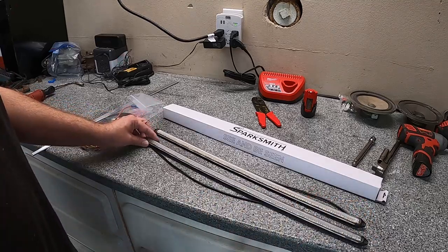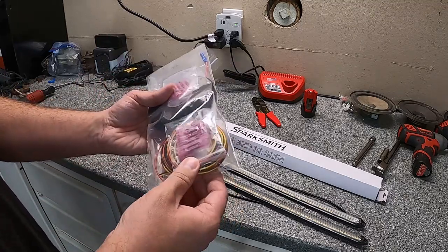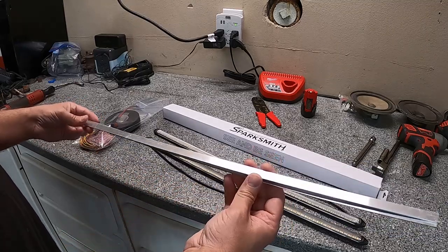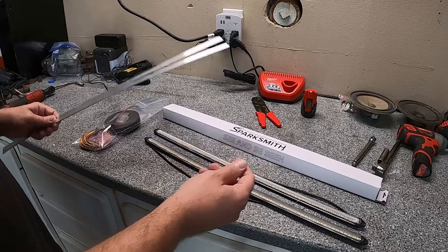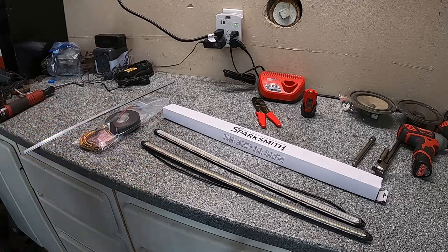We've got two 22-inch bars that'll go on each side of the bowtie. We also picked up the full installation kit, which comes with a complete wiring harness, connectors, screws, and a fuse, as well as brackets that go between the grille sections to mount the bars. There'll be a couple screws and of course the 3M double-sided tape. Now that you've seen everything, let's pop the grille off, get these mounted up, and test them out.